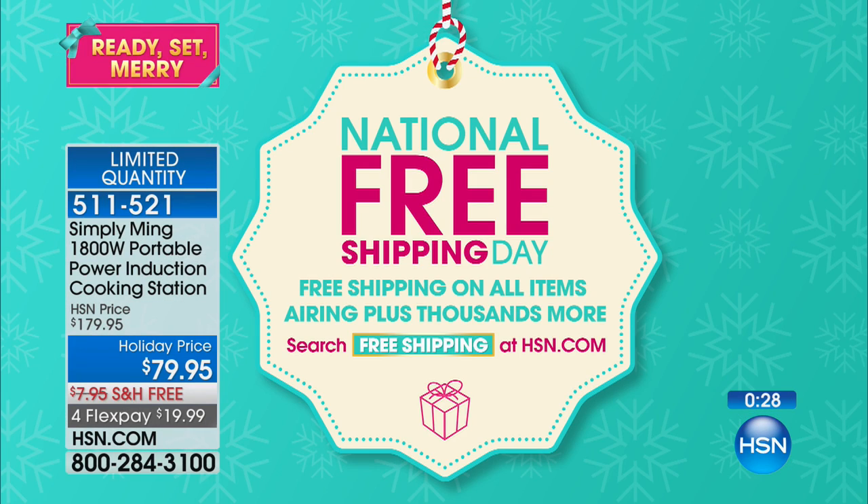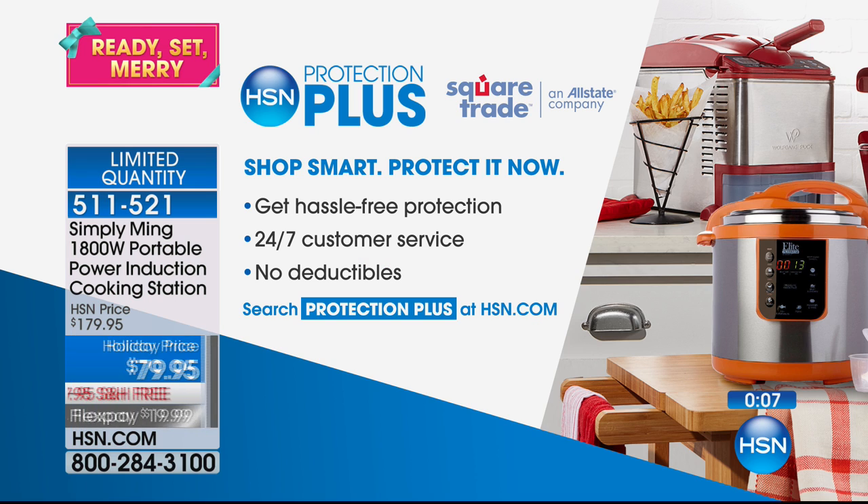Today is also National Free Shipping Day. We need more National Free Days — like National Free Vodka Day! You get me free shipping on vodka and then we're talking. National Free Shipping Vodka Day — that sounds good.